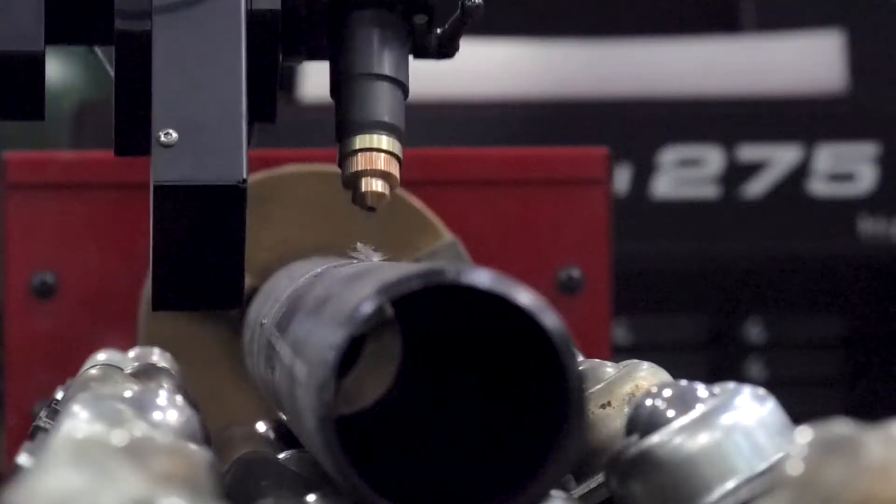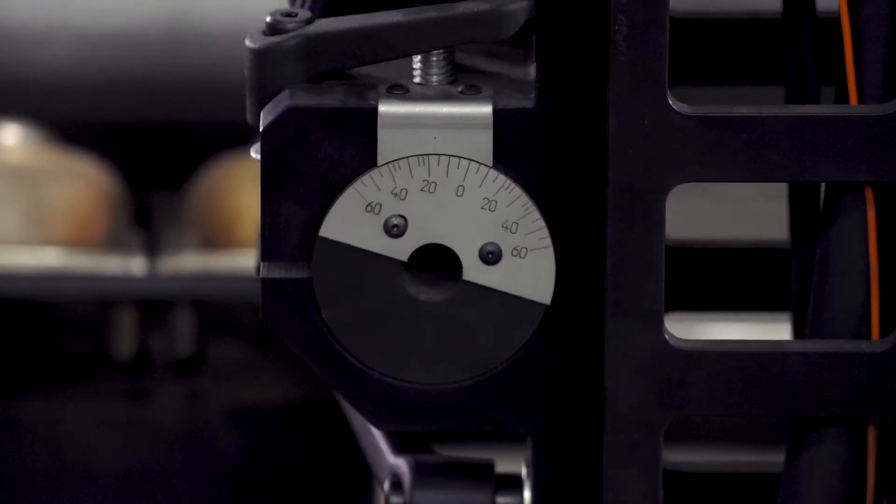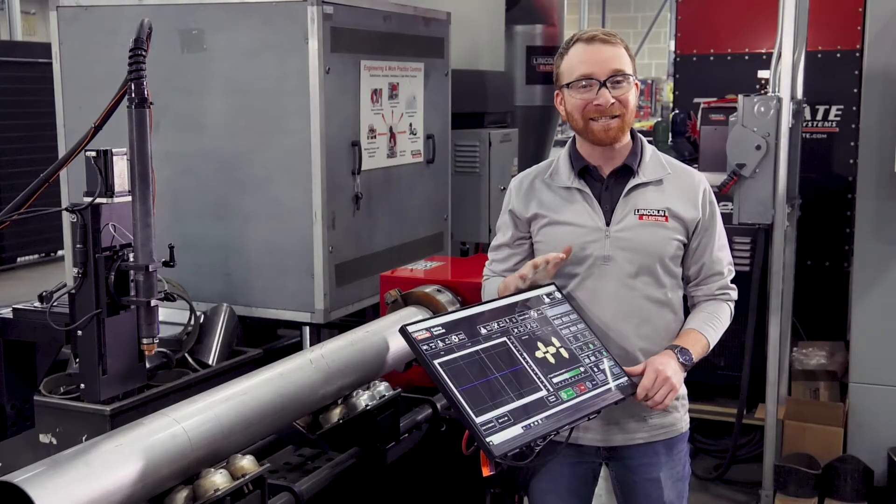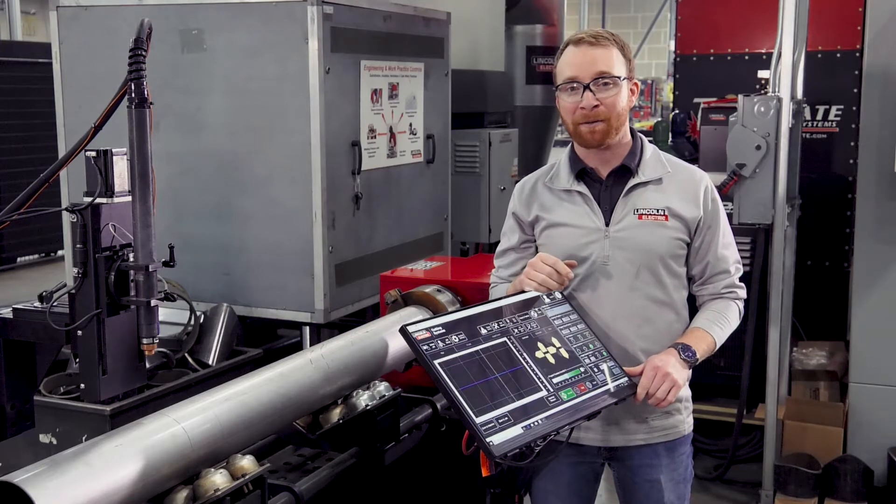You can easily create beveled or weld prepped parts from zero to 60 degrees with the manual third axis adjustment. This machine comes with an easy to use touch screen to control the pipe cutting process.